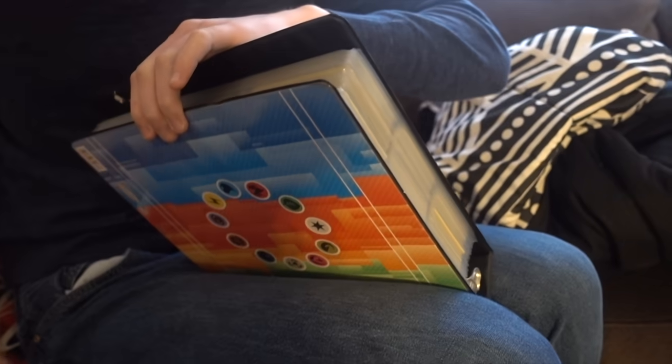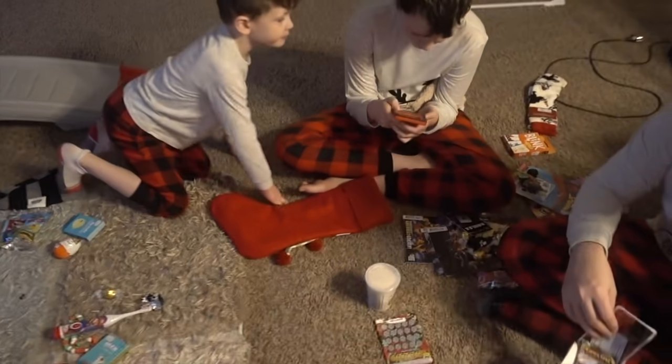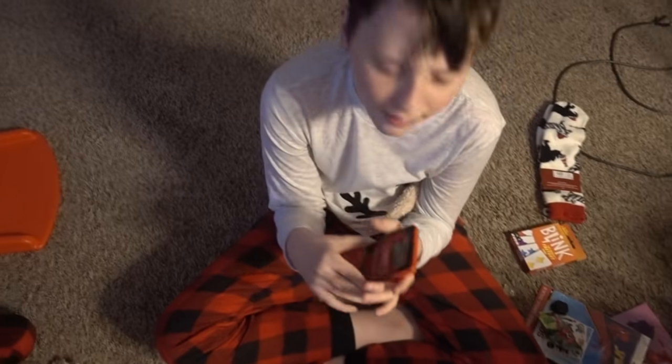Guys, look at all of Lonnie's Pokemon cards. I was talking about it on the video. I can't do this. I had one of those when I was a kid, Noah, and I loved it. But how do you use it? I'll show you.